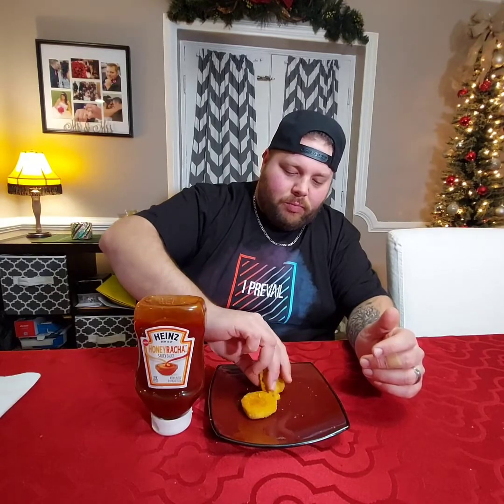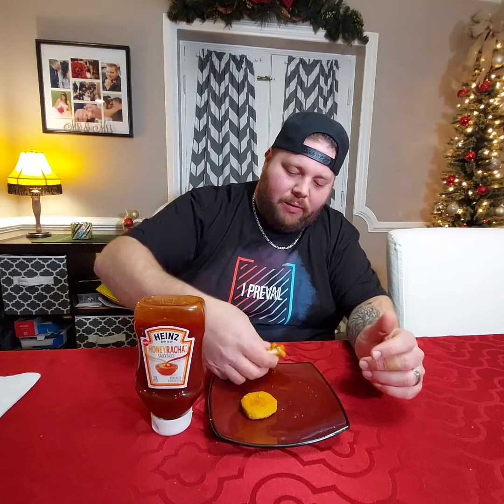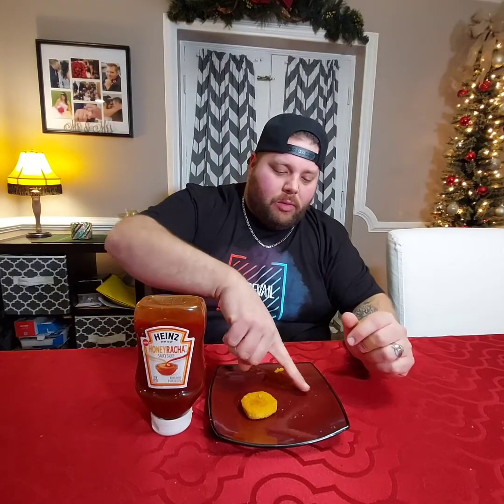Did you cook it all the way? It doesn't look like it. You're eating that so annoyingly — yeah, it's not a good chicken nugget, but what we've come for is the honey racha. The honey racha is good. I am not disappointed.